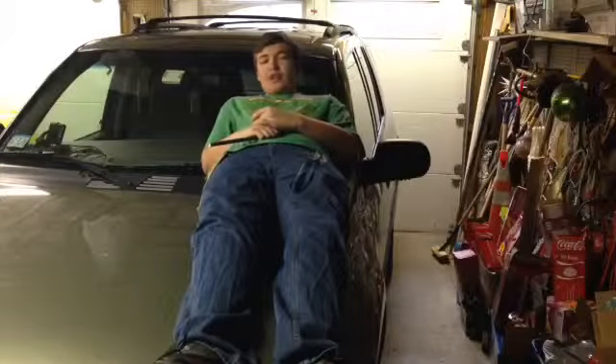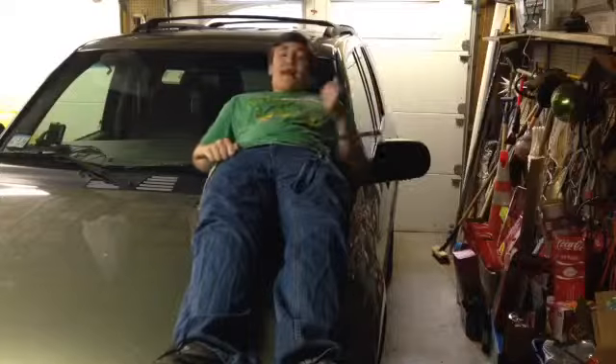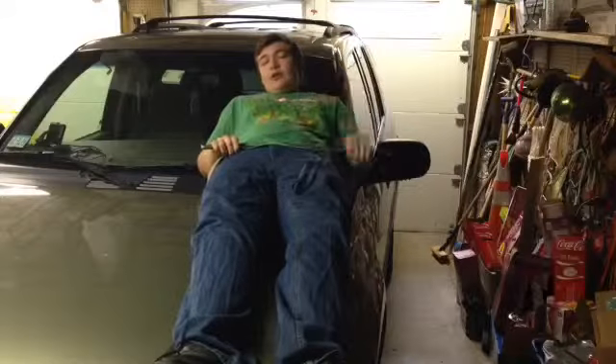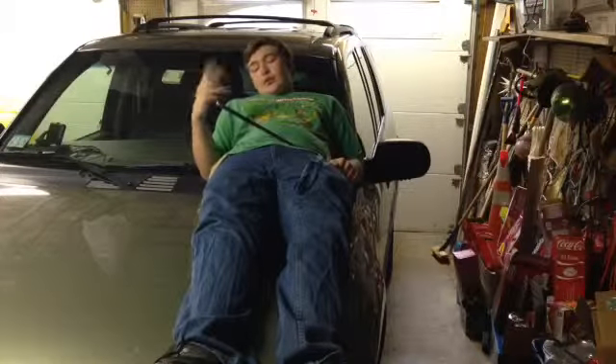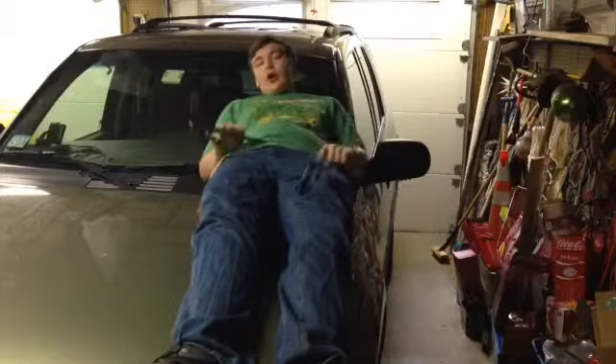Hey there, YouTube! Joe's Guides1 here with another episode of the Zombie Weapons Guide. Today we're back in the garage. My parents are going away this weekend so I have the garage again, but for some reason they didn't take their own car — they took my neighbor's — so we can't test in here, but it's good to be back regardless.